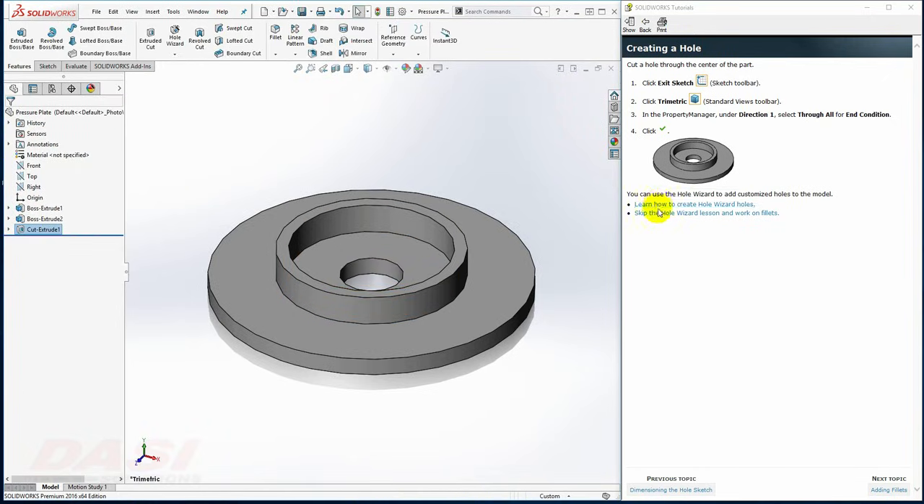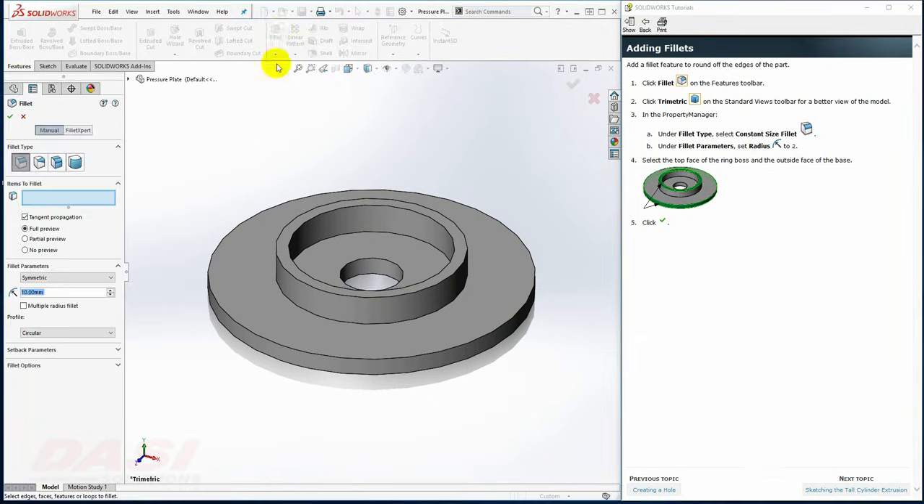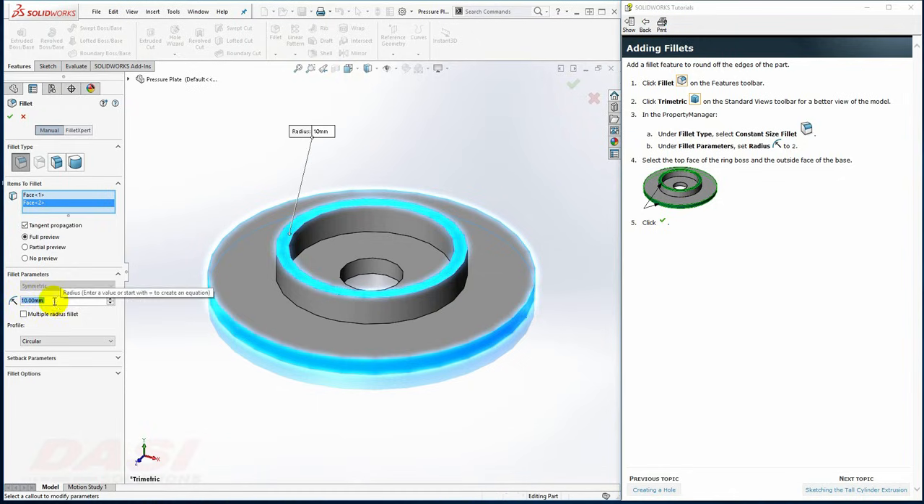Optionally, you can walk through these instructions to create Hole Wizard holes. Next, I'll add some fillets. With the Fillet tool, I'll select this face and this face. When I key in 2 and click in space, I should see a preview, as long as Full Preview is selected. I'll click OK.